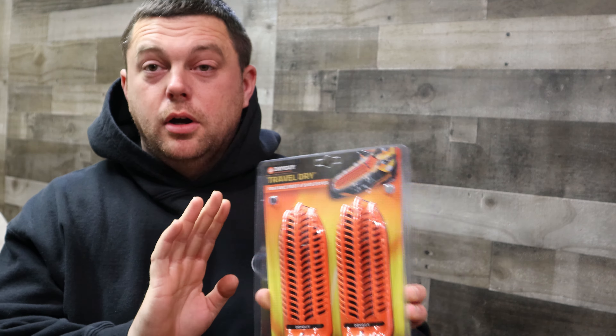Now they are called the Dry Guy Travel Dry. You can use them in sneakers, work boots. I mostly got them for when I go away on my skiing trips or I go skiing and I'm staying overnight. If I'm skiing in some of the warmer temperatures, like most of the Northeast has been having so far this winter. It's now the end of February.